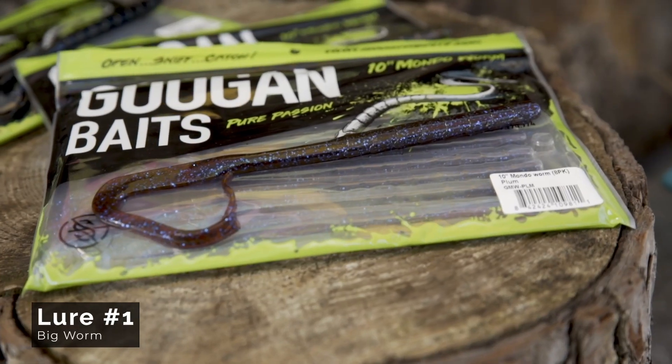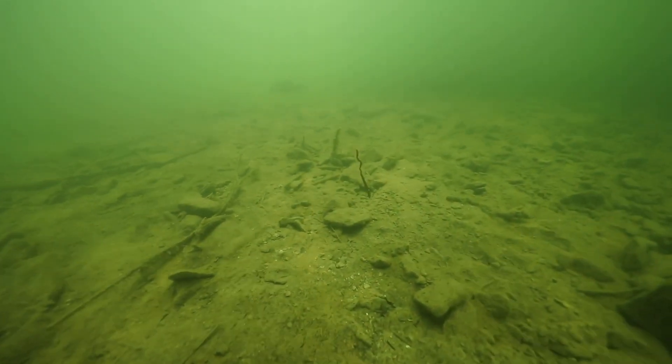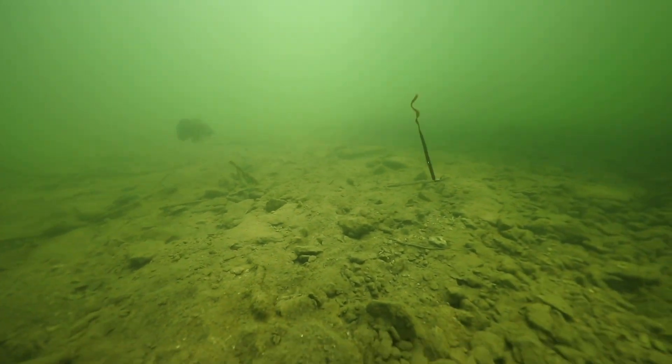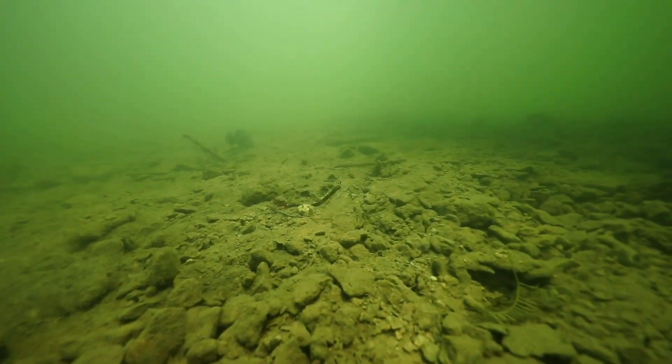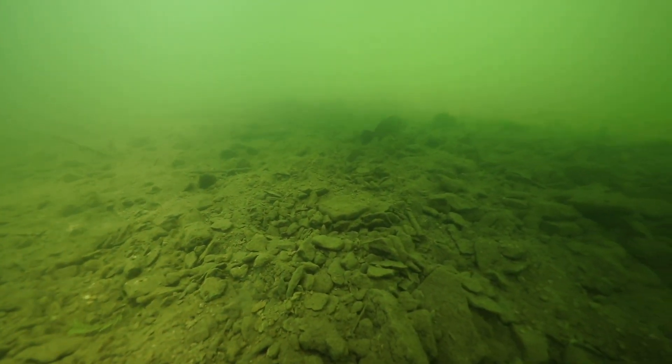Summertime means post-spawn fish are done being up shallow and defending their beds and doing all that messy work, and they are ready to eat something big. So you want to go big on your soft plastics. A big worm really puts out a big presence and is something that fish want after the spawn and really all through summer, all these hot months. It's just a great bait to fish mid-depth out deep.